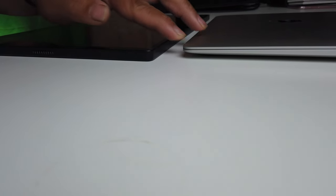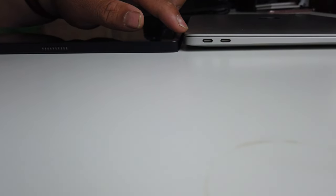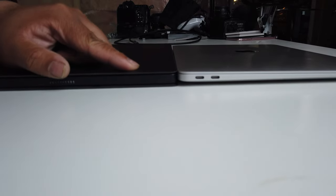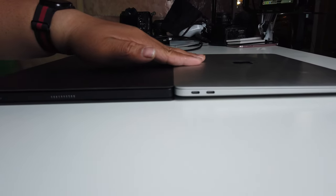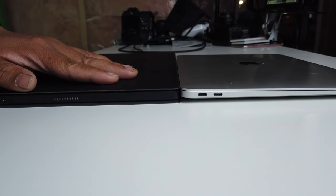Now for the thickness, it's quite on par. The MacBook Air is actually thicker because of the stands, so you can see there on the back the MacBook Air is actually thicker. Now with the case, with the folding pad right there, it is pretty much similar. This hump on the MacBook Air actually makes the MacBook Air bigger than the screen.